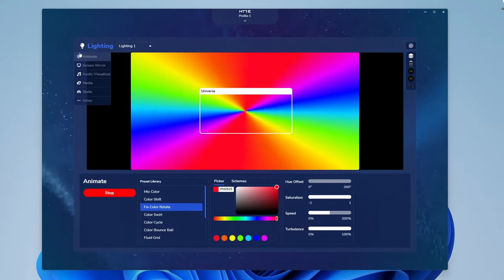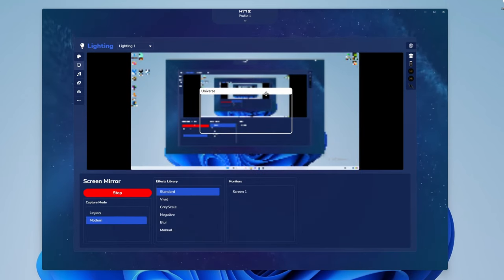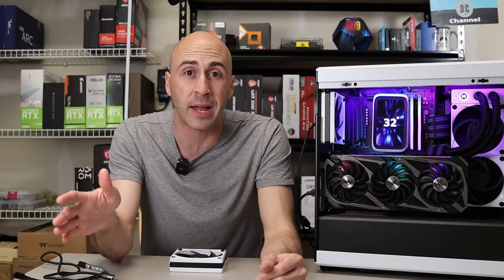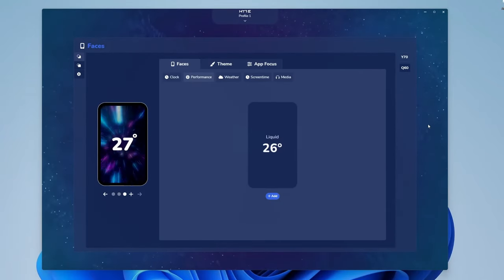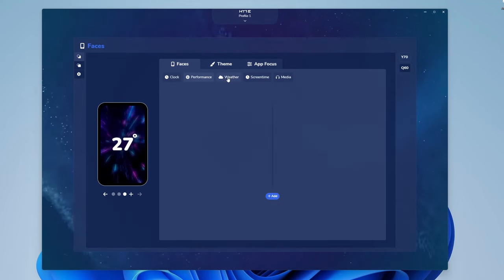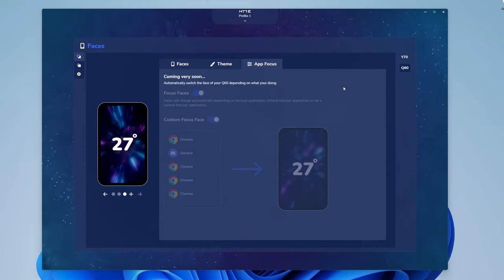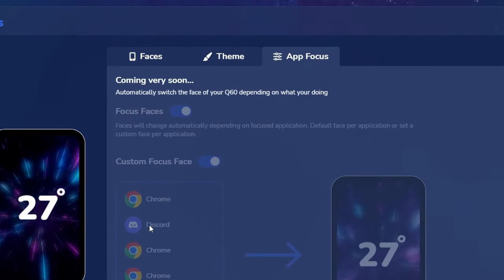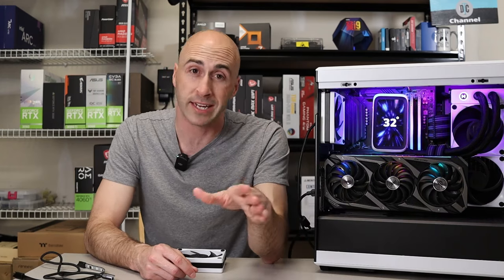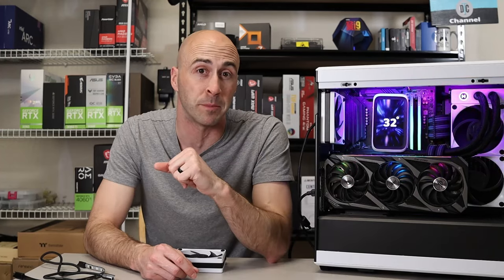You've got animated, static, and music modes, which is pretty normal, but the one color choice I found interesting is screen mirroring. You drag the box to the area of your screen that you want the RGB to copy and it will always mirror it, making whatever game you're playing look more immersive. Faces are how you control the pump head's display — they have preloaded background designs and foreground options like clock, performance monitor, weather, screen time, and media. A coming-soon 'app focus' tab will allow Nexus to change the face automatically depending on your application — so you could display a picture while idle, then switch to CPU temps or GPU performance automatically.